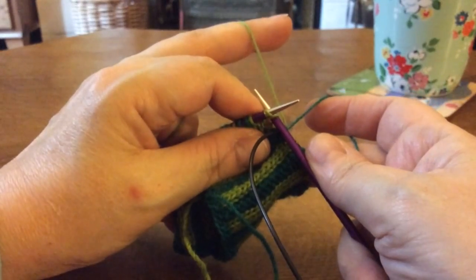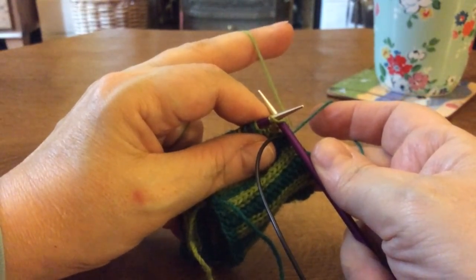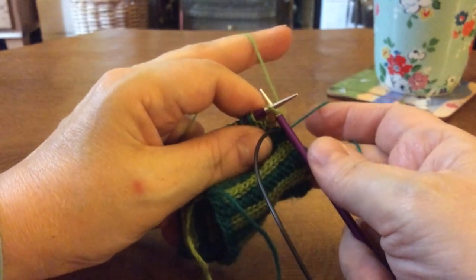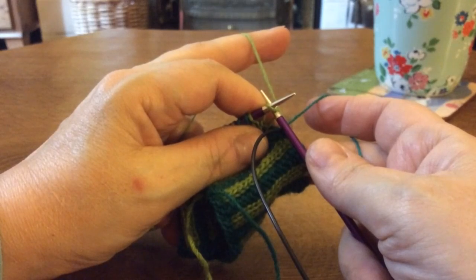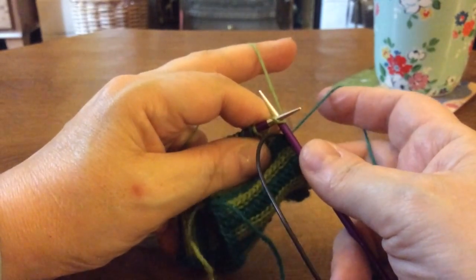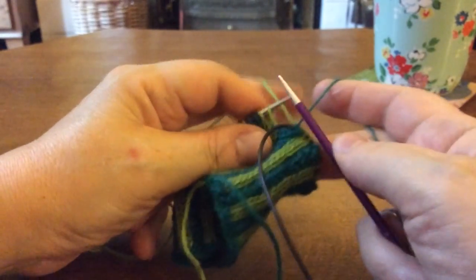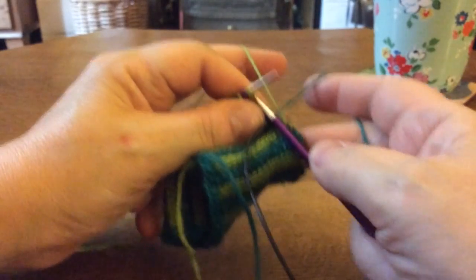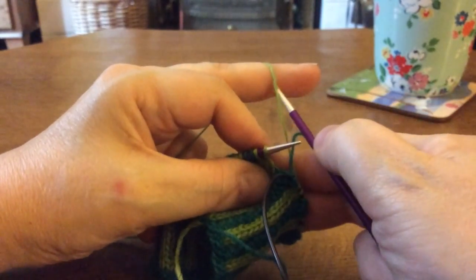I've set things up so that my continental held yarn — that's the yarn in my left hand — is the contrast colour, that's the foreground colour. The yarn I'm holding in my right hand for English style knitting is my background colour. That is how I always set up the yarns in my stranded colorwork, because this is the yarn that is dominant.